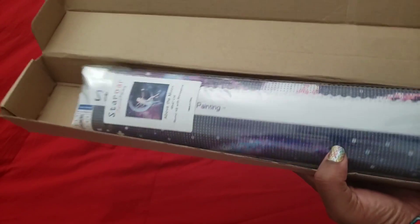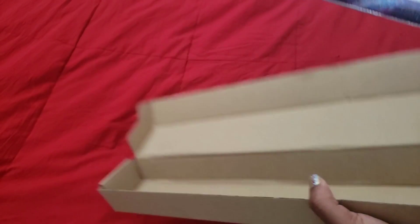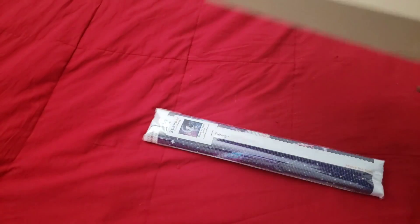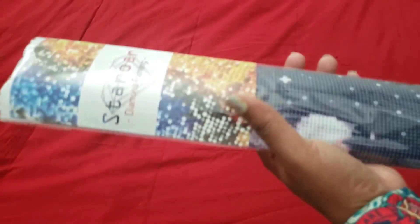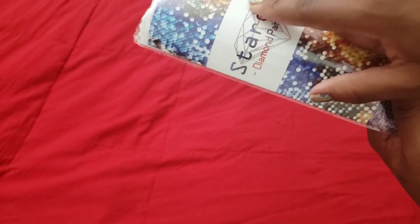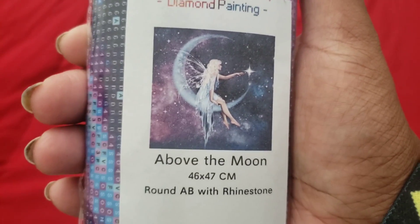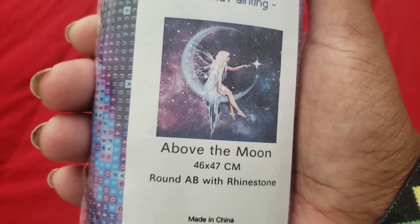When you open it up, that's how your diamond painting comes. I like the fact that she uses this type of box, and it still has it in plastic to protect it in case it gets wet. There's her pamphlet with all your information for the diamond painting. It looks like you just lift up the top and it comes right out. The sticker tells you what it is — it's 'Above the Moon,' a 46 by 47 centimeter round with AB drills.